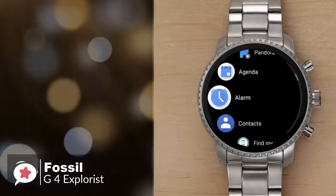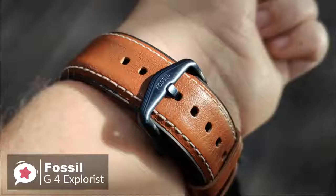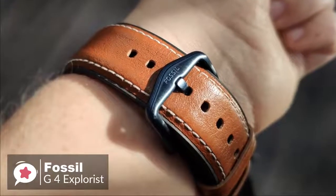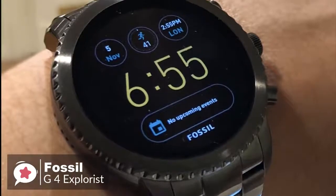The Gen 4 Explorist has all of the aesthetic appeal you'd expect of a brand that specializes in fashion accessories. And crucially, it includes all the features a prospective smartwatch buyer should look for, and one we would recommend.